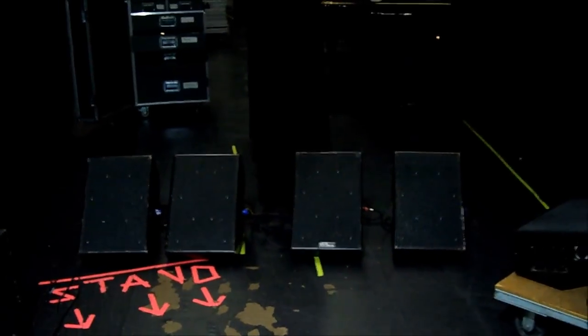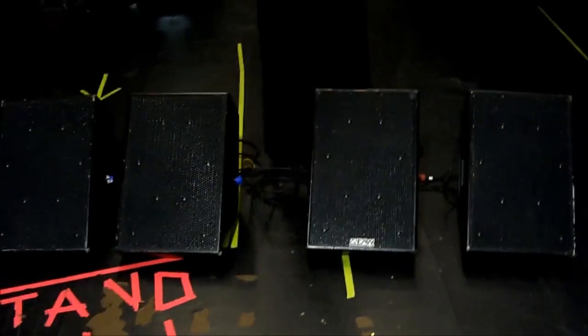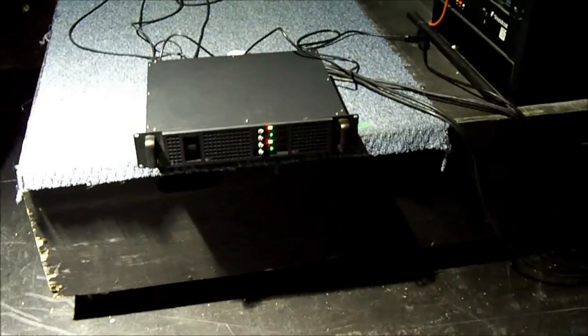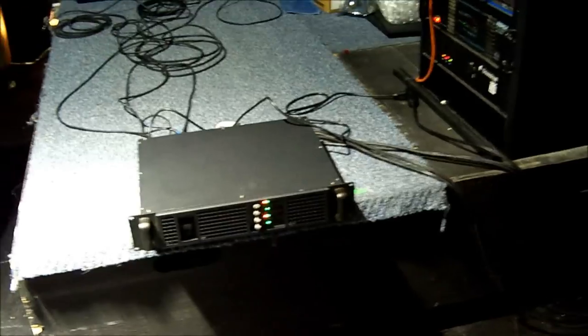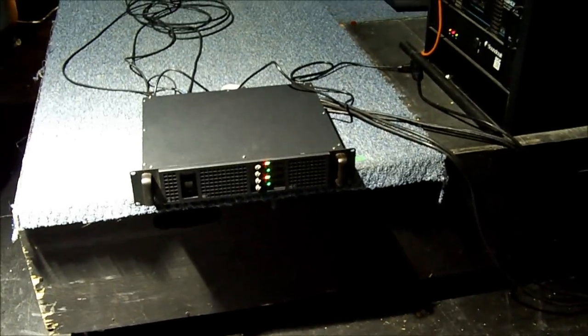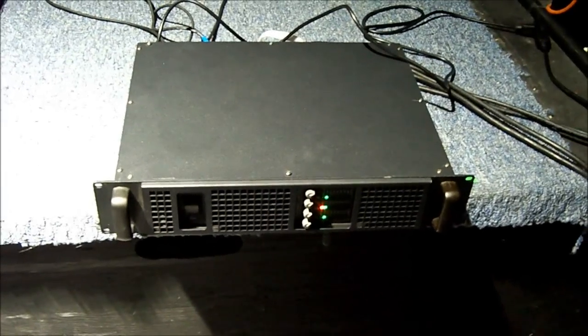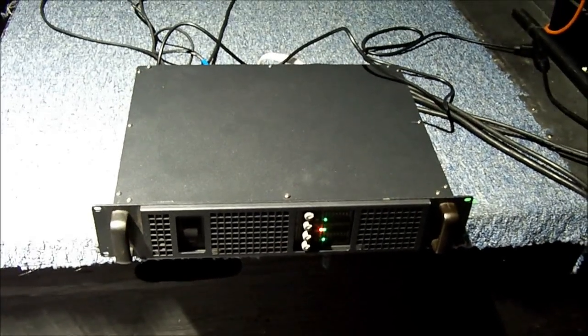This power amp is unbelievable — it's just got so much power, so much sensitivity, and chest-pounding power. It's not like regular amps that just sound like something; this is real chest power. I haven't tried it with the crossovers yet and that's going to be another test, but believe me, the Matrix 4004 with the built-in EQ is an excellent power amp.